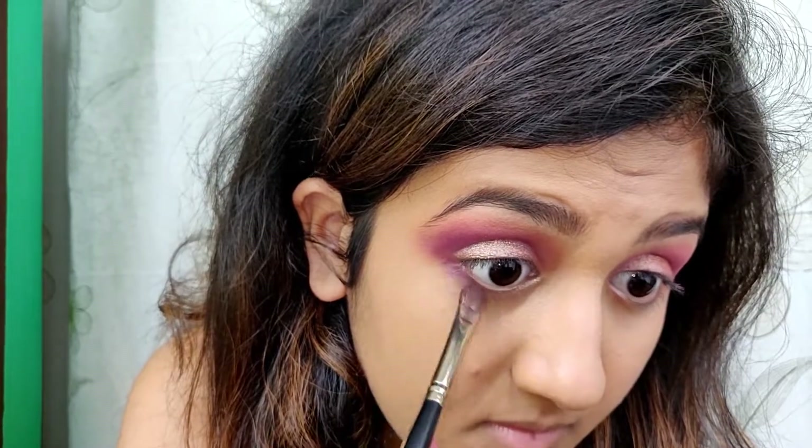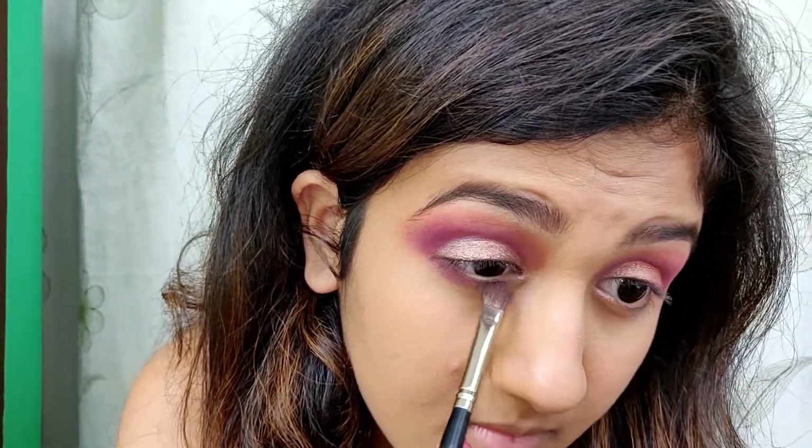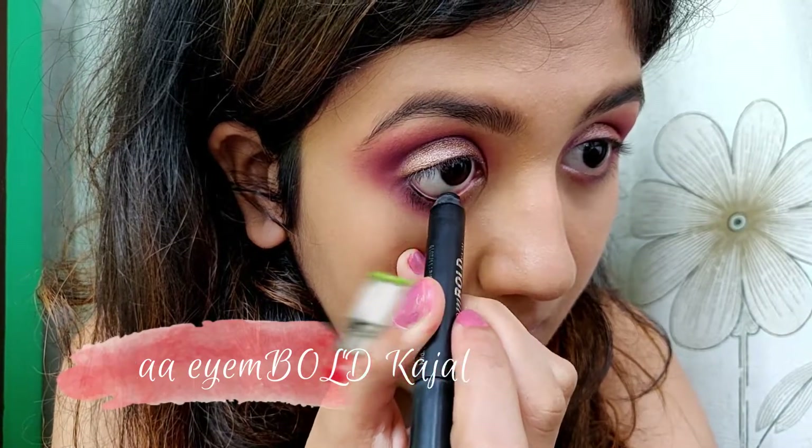I'm also applying the purple eyeshadow under my eyes. For the kajal I'm using the Nykaa I Am Bold kajal and I'm also tight lining with it.